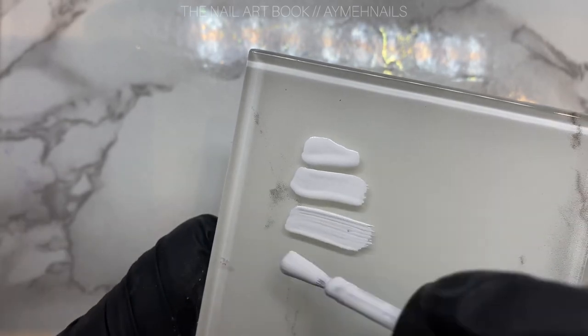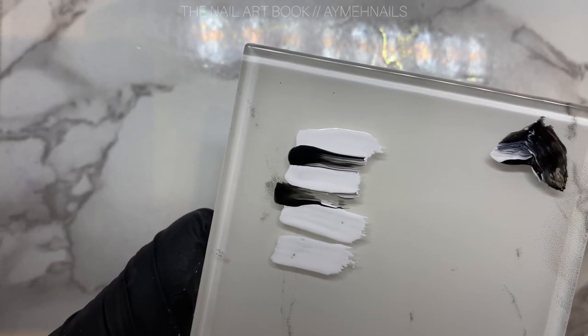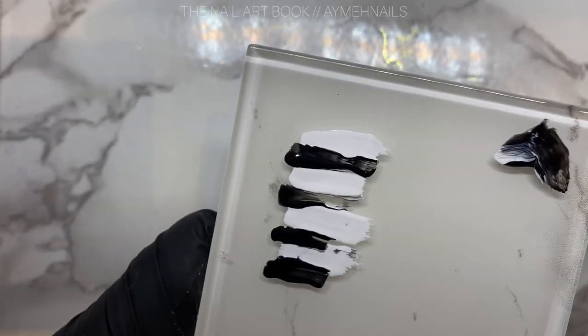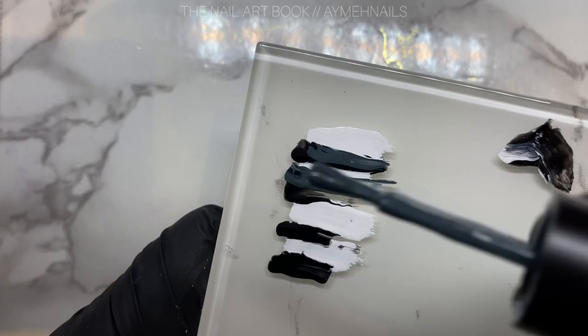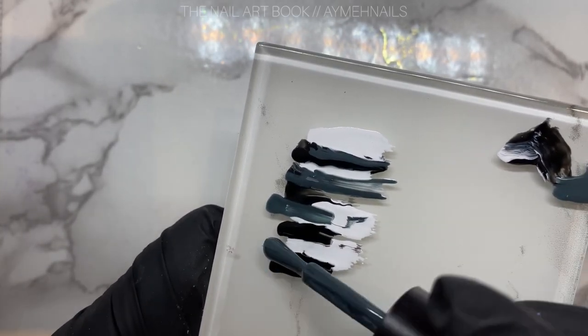Grabbing white gel polish, black gel polish, and the Siren, I am applying them on a separate glass, spacing out the colors. I am then going to be picking up the gel polish using a brush.